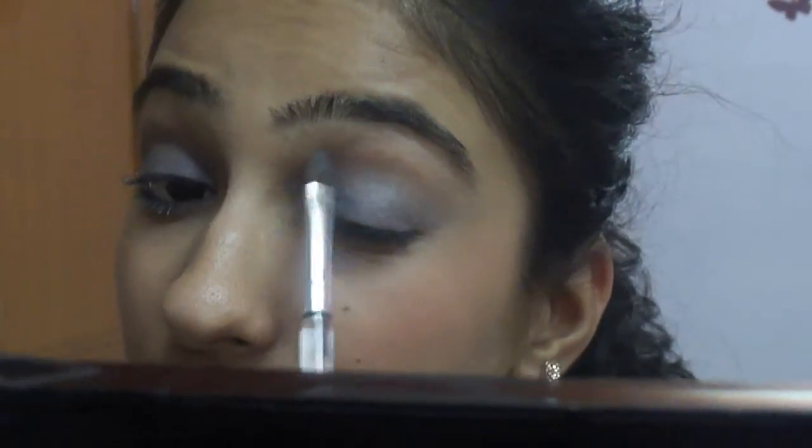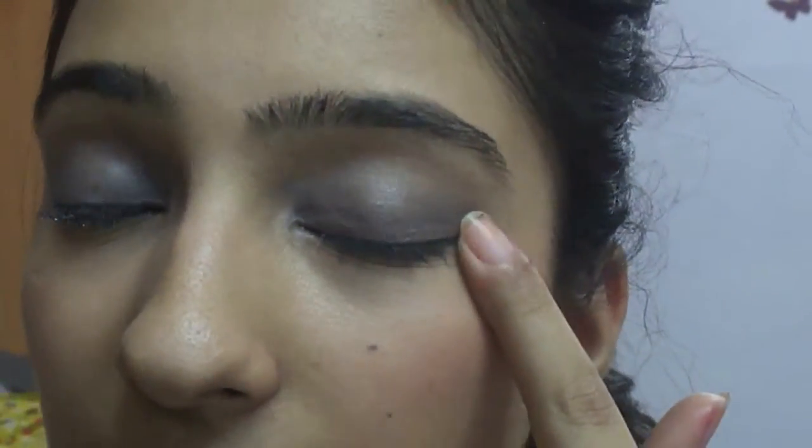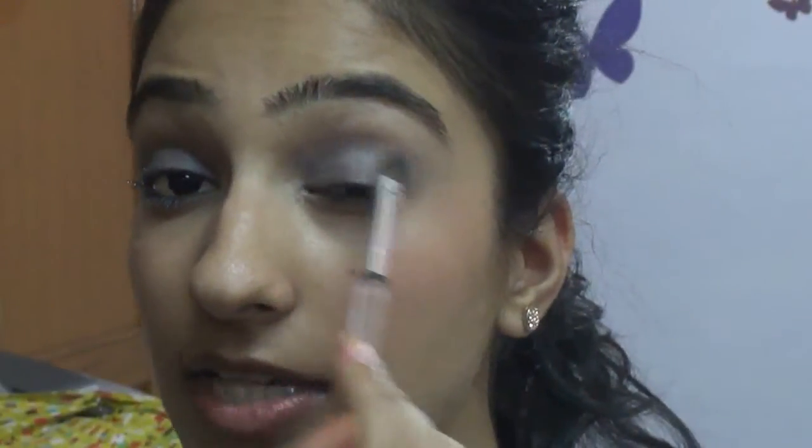Now since I've applied this, I'm going to take a blending brush and just blend it away. Now if you can see closely, it's a very sheer coat. You can barely see it. In fact, on camera it's coming a little too dark — it's not even that dark in real life.